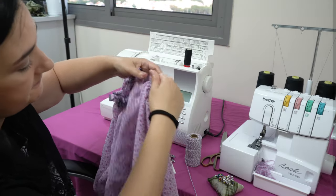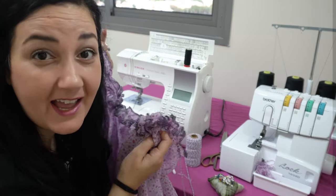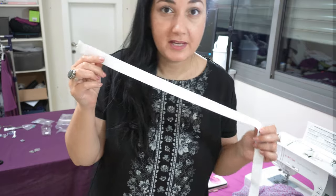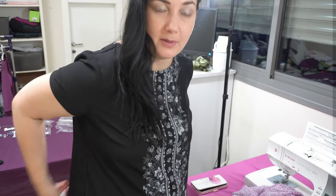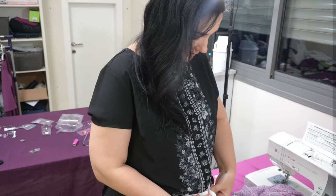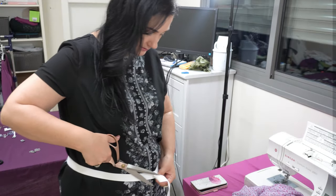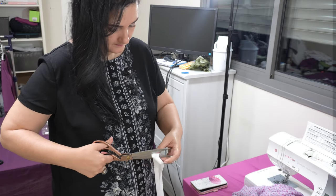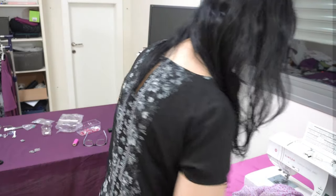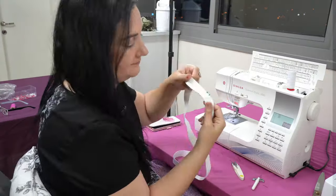Next step: take a wide elastic and measure it around the waist so it's comfortable, however high you want it to sit. I'm leaving about one centimeter to overlap and cross over. Then I'll stitch the elastic and attach the skirt to the waistband.